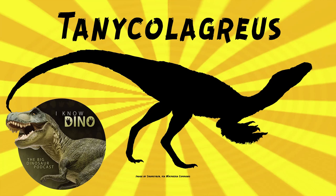The type species is Tanycolagreus topwilsoni. The genus name Tanycolagreus means long-limb hunter or stretched-out-limb hunter — lanky hunter — based on the fact that Tanycolagreus has longer forelimbs and hind limbs compared to Coelurus. The species name topwilsoni is in honor of George Top Wilson, who is retired United States Marine Corps and the father of a benefactor who supported the research.